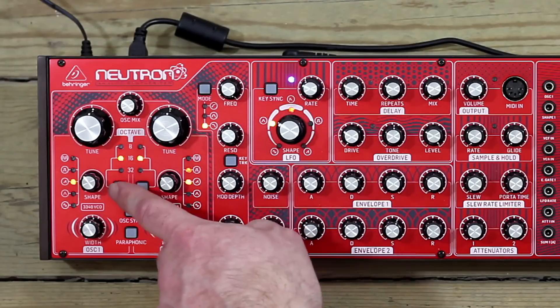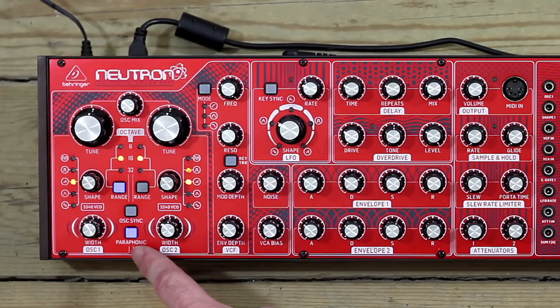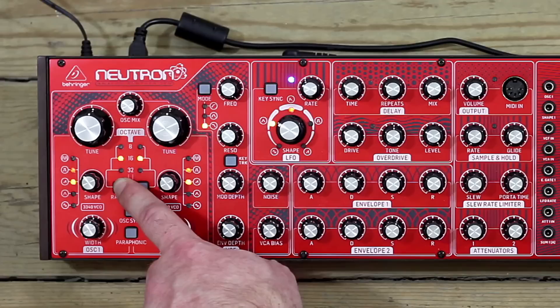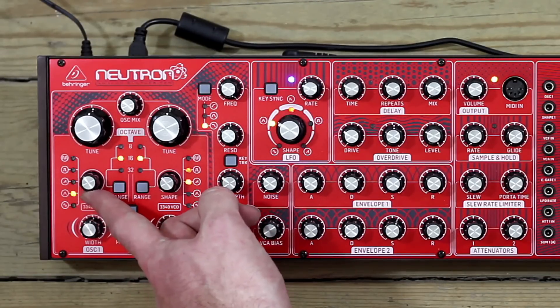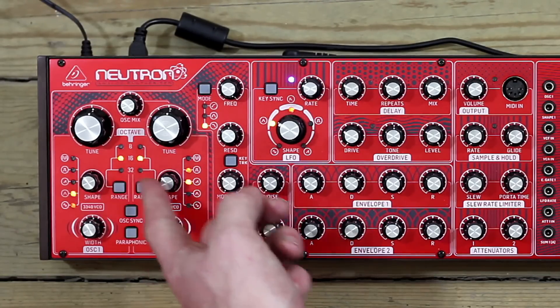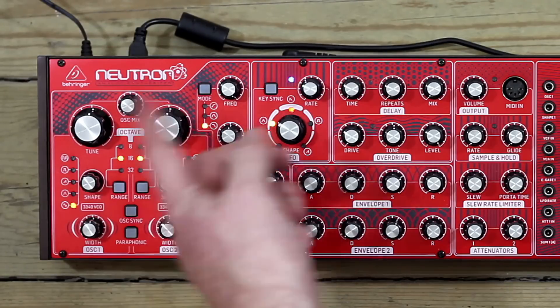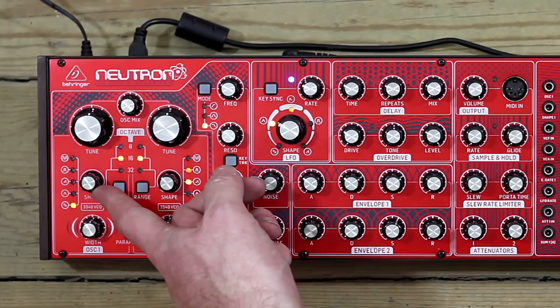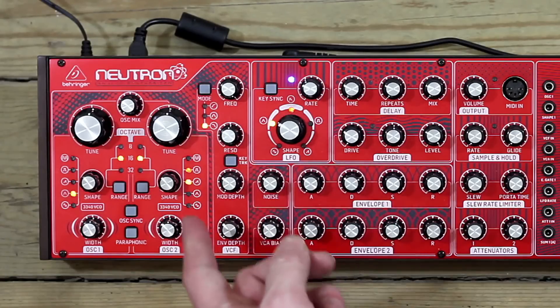To turn that back, simply hold range down again for a couple of seconds — paraphonic lights up blinking for stepped mode, then press it so it's fading in and out, then hold range again to confirm. There are occasions where you want that stepped sound rather than this smoothly crossfading tonal control, and that's how you do it.